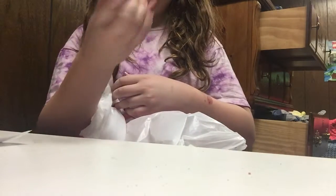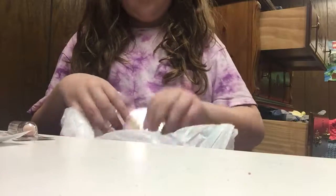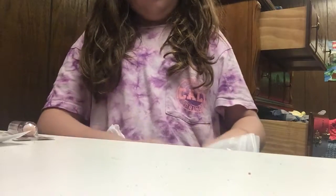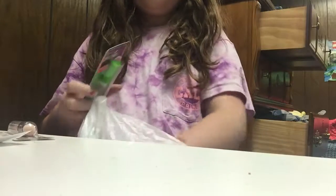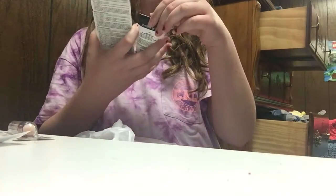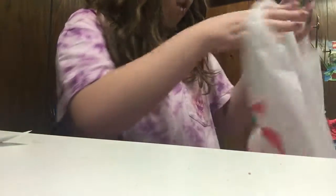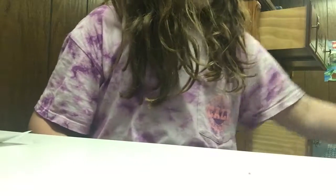I got this Rimmel Stay Matte Powder, a Maybelline Corrector Stick, a Wet n' Wild Setting Spray, the Maybelline Great Lash Mascara, and a Wet n' Wild Photo Focus Face Primer. That was basically all the makeup that I got. I didn't really need it, but I wanted to get some makeup specifically for school.